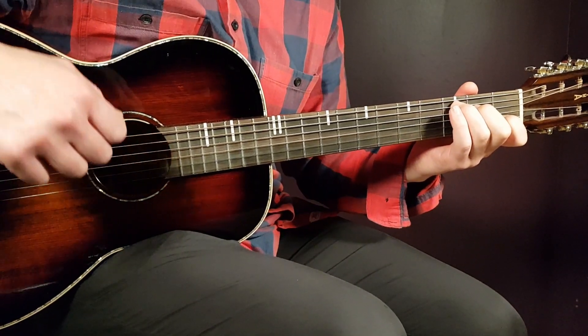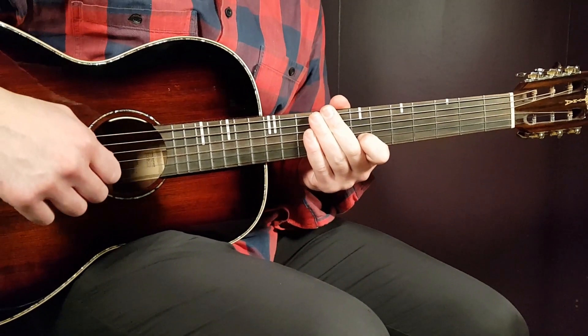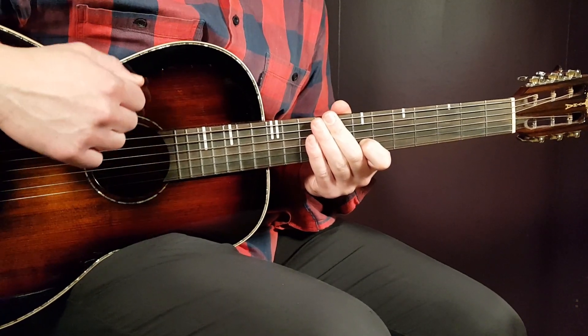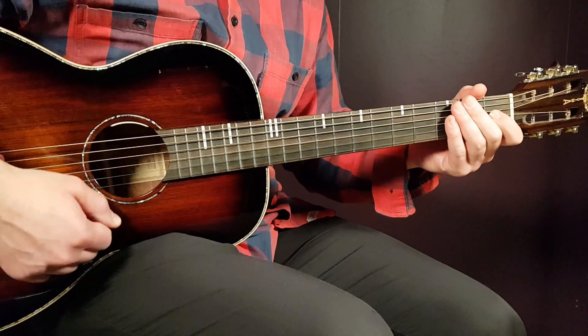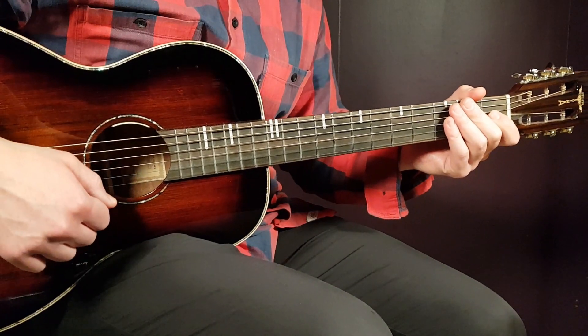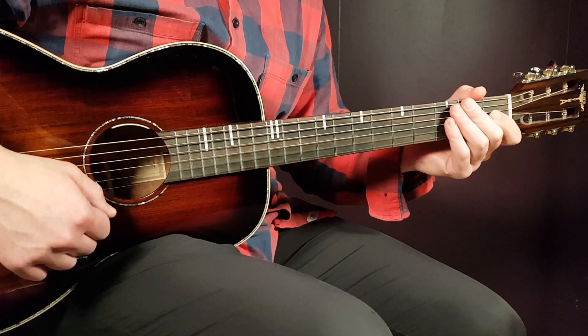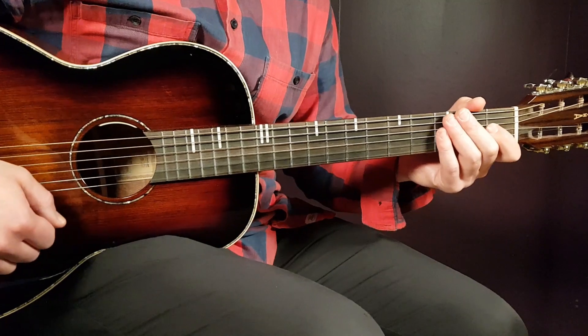All right, boys and girls, and welcome to Gordon Guitar. We have Lauv here, his latest, Talking to Myself. This is a pretty straightforward song — just some chord progressions and one down per chord pretty much. You can spice it up a little bit, but that's pretty much what's going on. So let's take a look at Lauv's Talking to Myself.